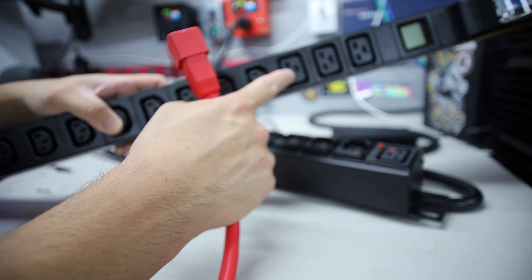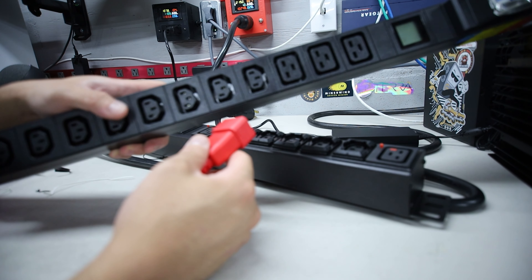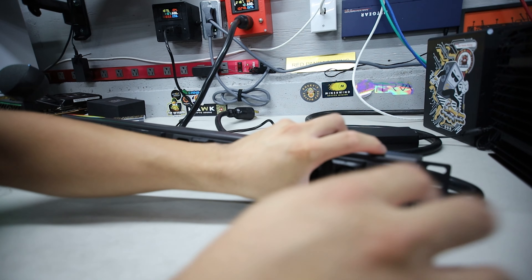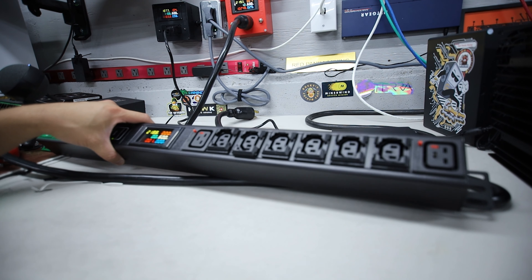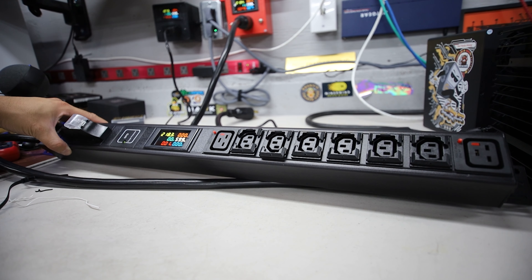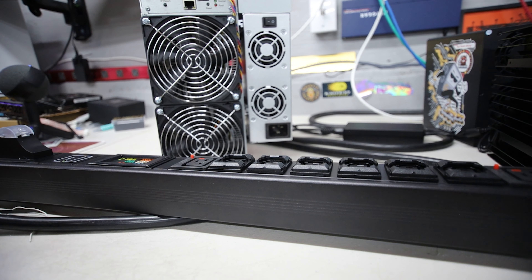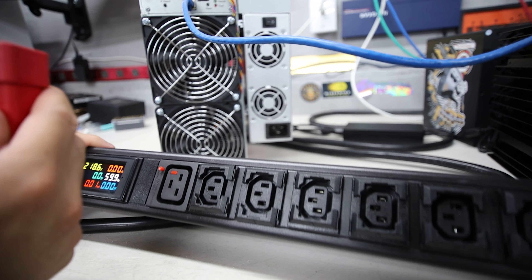Let me plug this guy in now — I'm curious about how this one locks. It says push to insert or push to remove. I'll plug this in here. Is it locked now? Yes, it's definitely locked — I cannot pull it out. In order to remove this cable, I need to press this little red button right here. I push it and now it comes out. That is really good — I actually have a few PDUs that don't have that locking mechanism on the C20 end, which is a really nice feature.